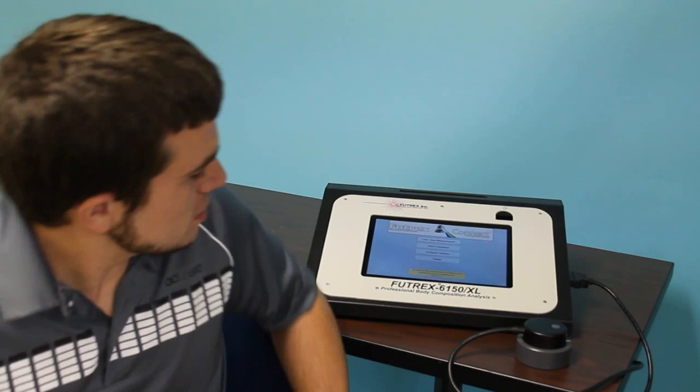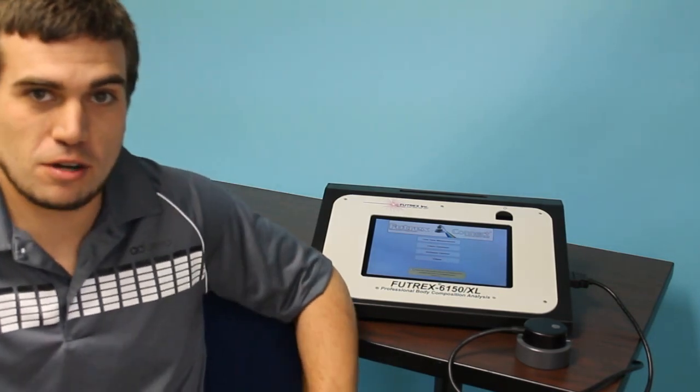Hi, this is Brett from Futrex, and this is a sneak peek at the new Futrex 6150. The 6150 uses the same exact light wand as the Futrex 6100, Bodycom 2, and 62, but the 6150 features a 10-inch tablet which runs the Futrex Connect software.